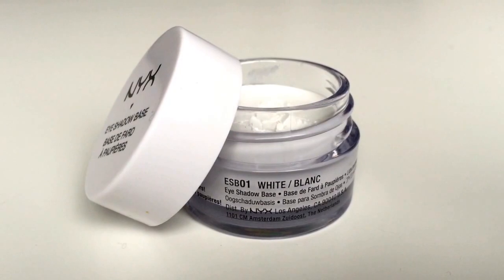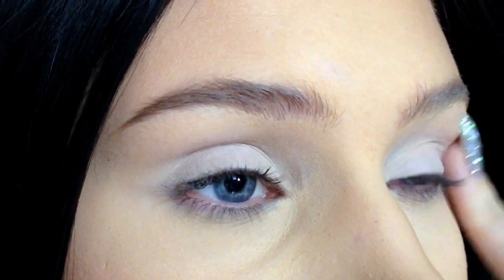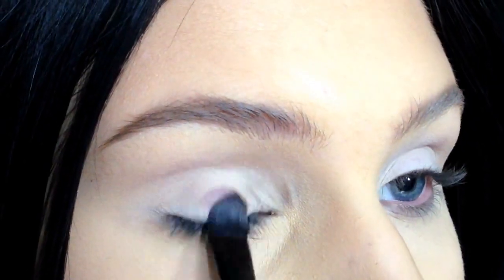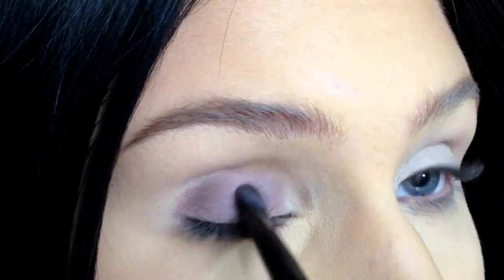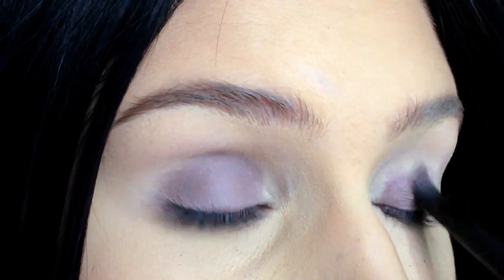I think that's about it, so let's get started with the tutorial. Start by applying an eyeshadow base to give your eyeshadow something to adhere to. Apply a light purpley eyeshadow on your eyelids and on your lower lash line. We're going to add a darker eyeshadow in the inner and outer corners later, so focus the color on the center of the eyelid.